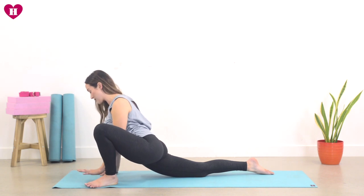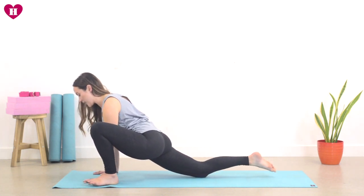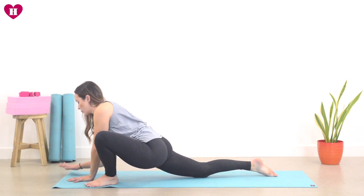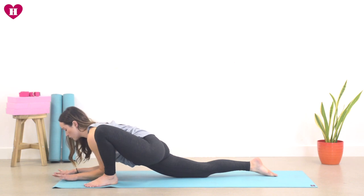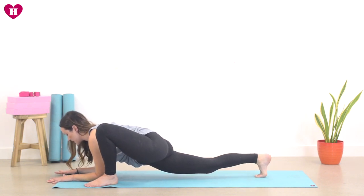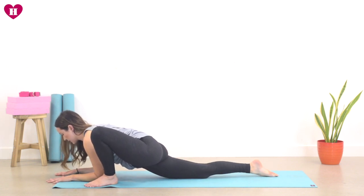Inhale, bring it all the way back through center if you were there. And maybe staying here, or if you want to go a little bit further, start to draw the hands out, bring the forearms down, elbows come down, roll the shoulders, lift the heart. Either staying here or tucking the toe, lifting the knee, finding whatever you need to. Just sending the breath here, allowing it to be really lovely and long. Take one more inhale, one more exhale.